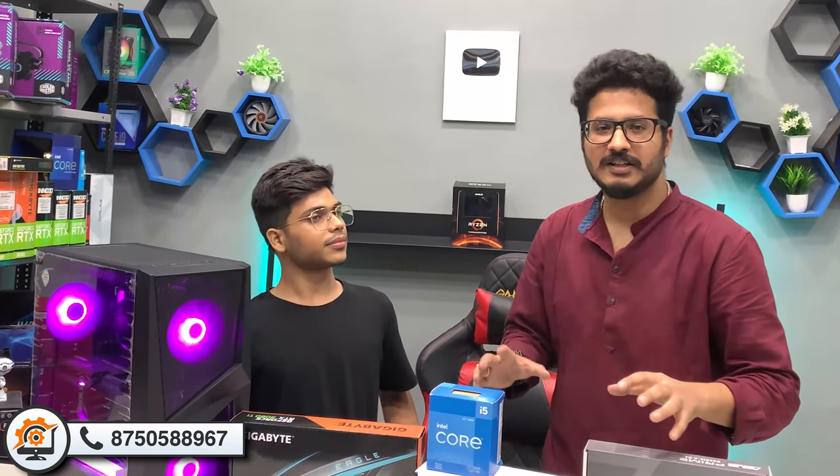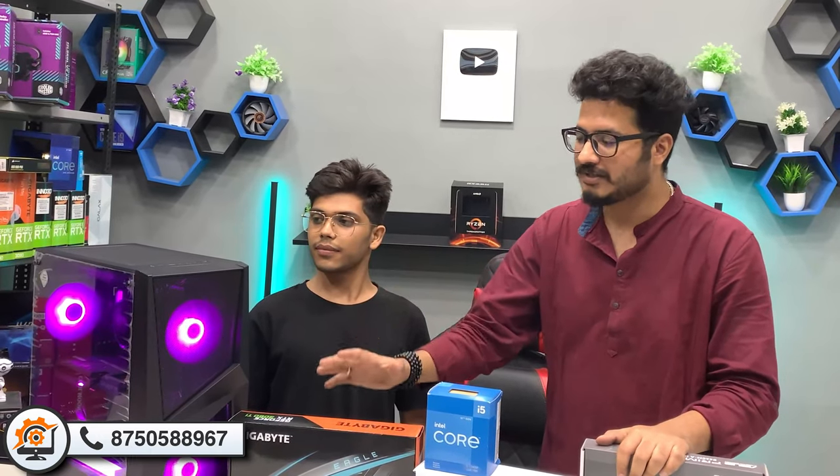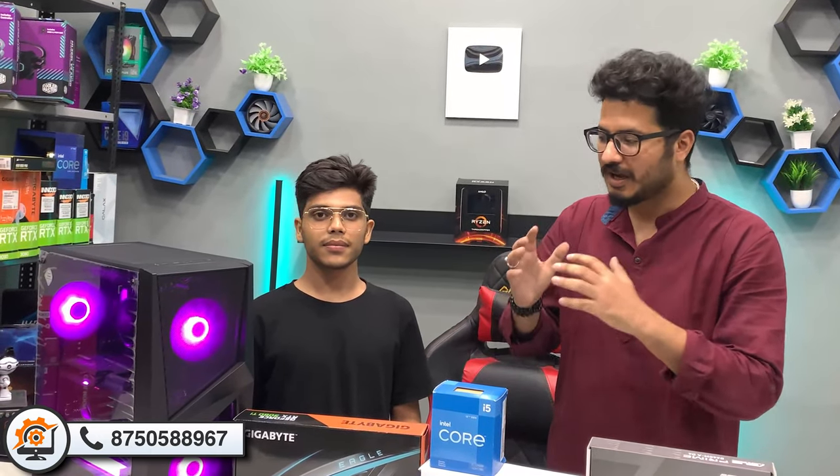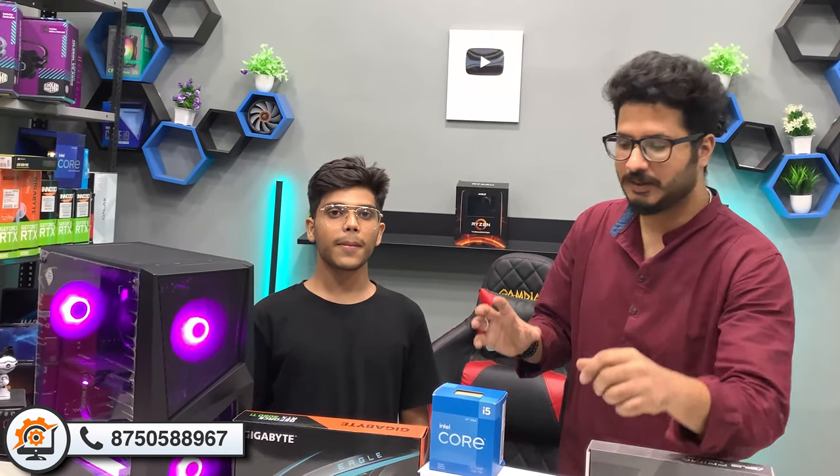We have used 16GB RAM. For gaming, streaming, and productivity, 16GB RAM is the standard. It should be at least this much. We have used 16GB XPG D30 at 3200MHz in this system.